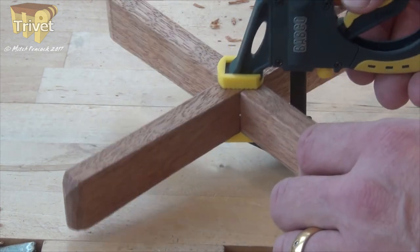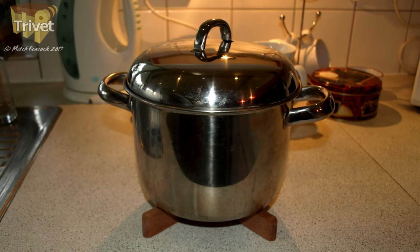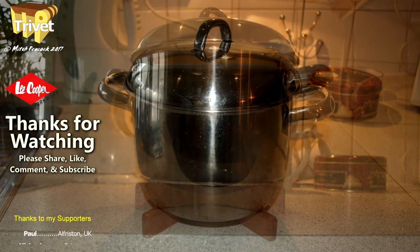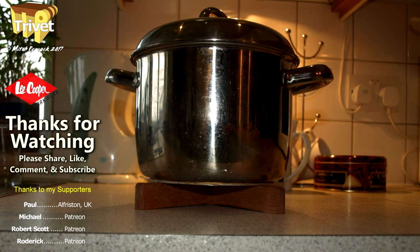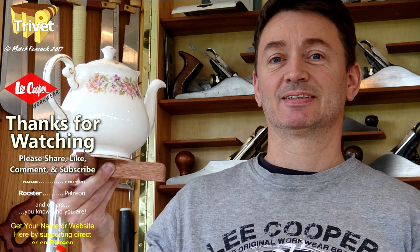I didn't bother with finish, but if you do remember that it needs to be heat resistant. And it works wonderfully. So why not give it a go and make one yourself. Thanks for watching. Cheerio.